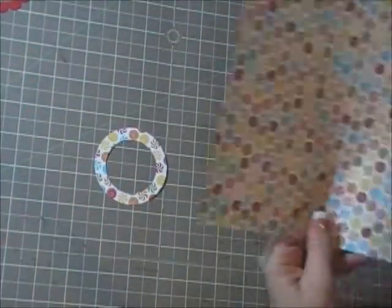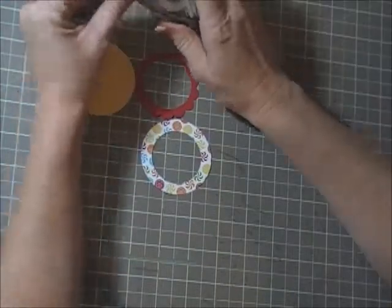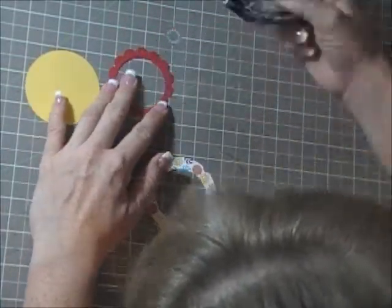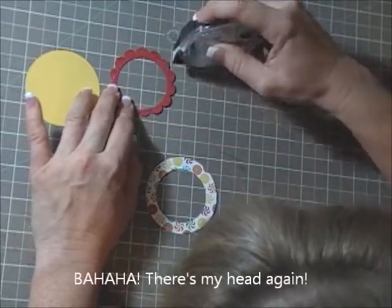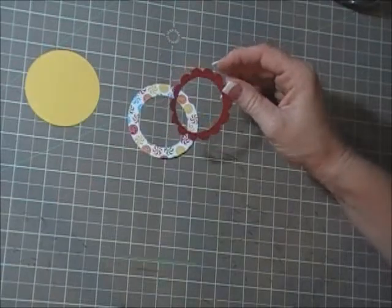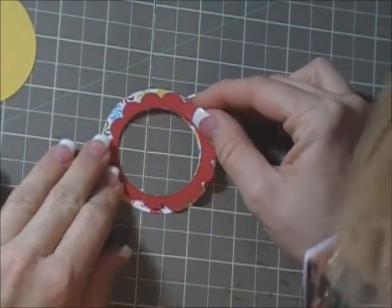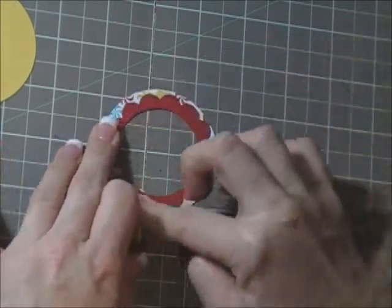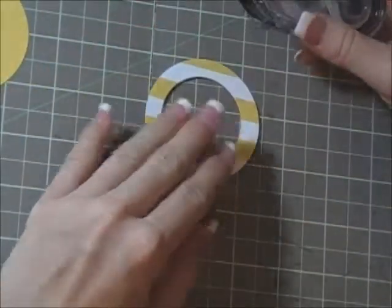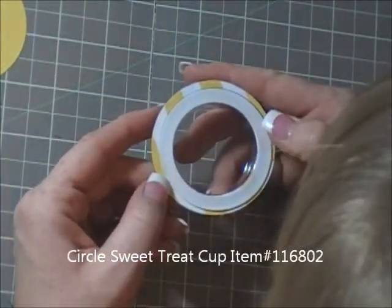Then you're gonna do your layering. Put some snail adhesive on the scalloped ring, then line your centers up — your hole centers — and stick some adhesive on the back of what you've just layered. Then adhere it to your sweet treat cup.